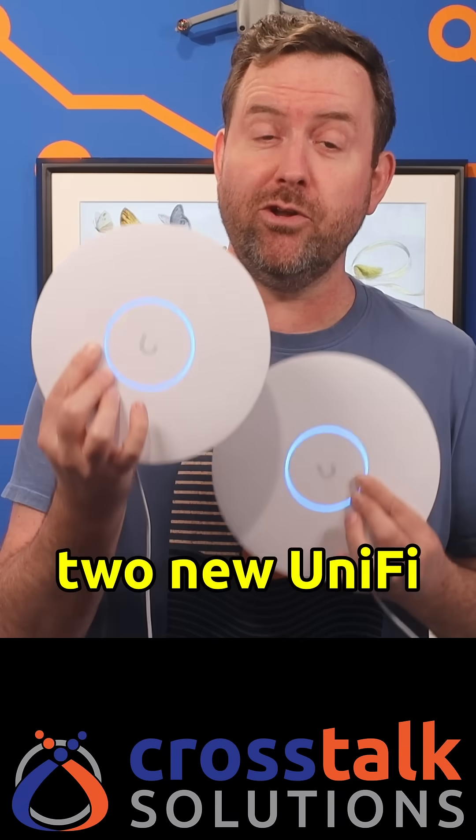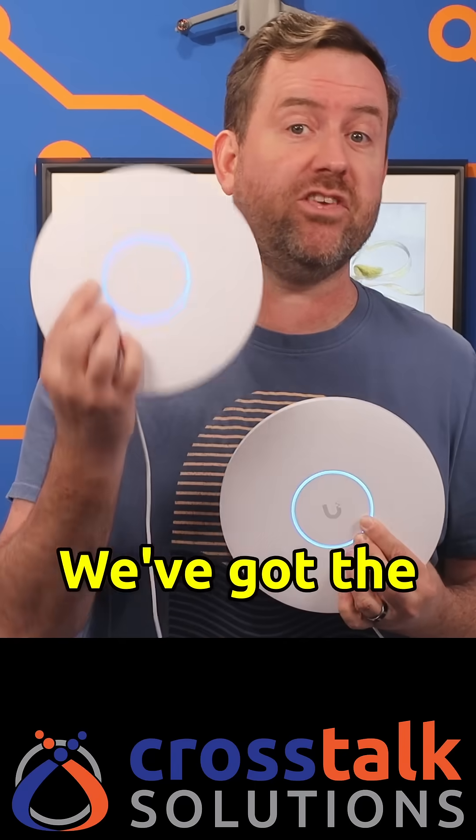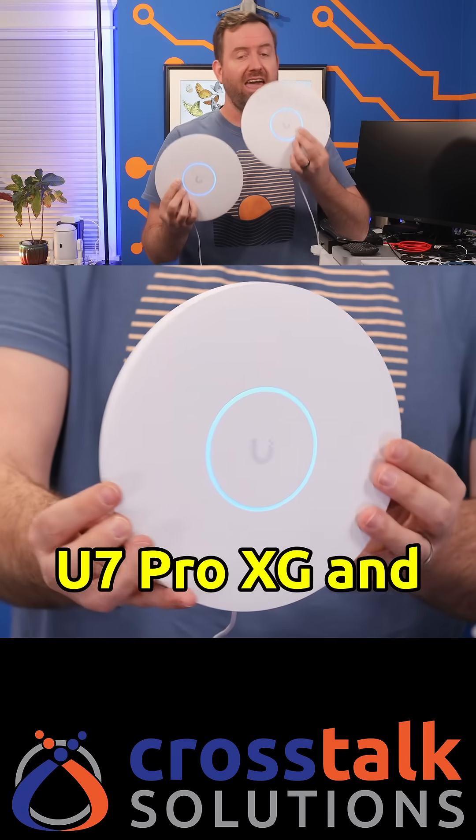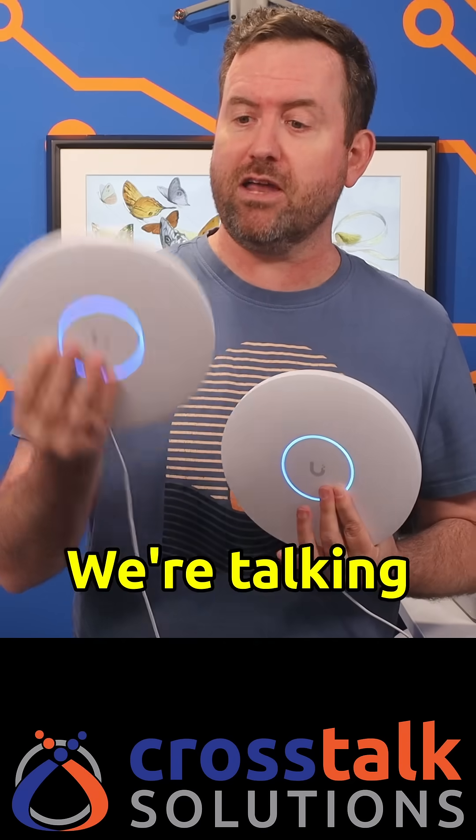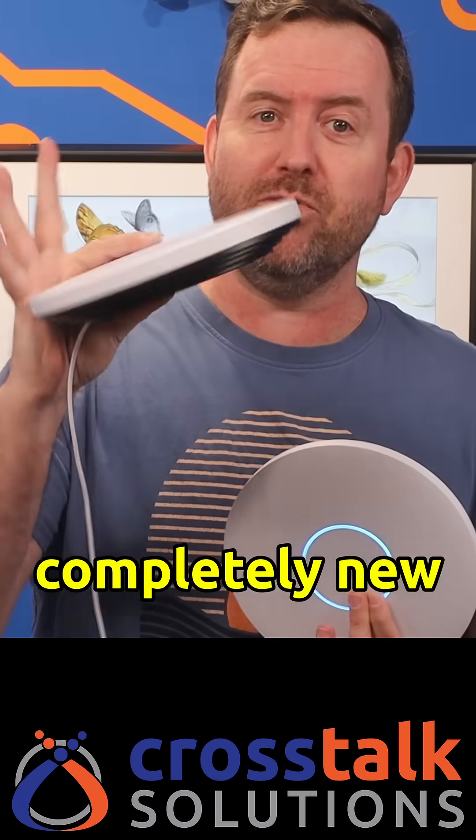Ubiquiti has just dropped two new UniFi access points: the U7 Pro XG and the U7 Pro XGS. And these aren't just minor refreshes — we're talking about a completely new design.